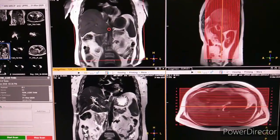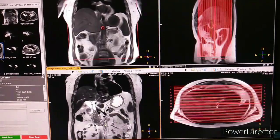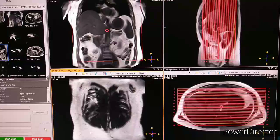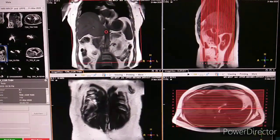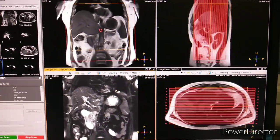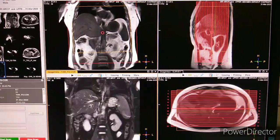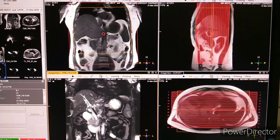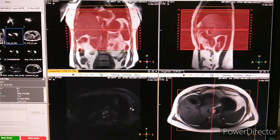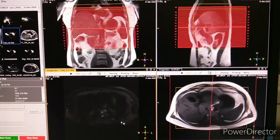The next sequence is T2 weighted coronal. After that, the next sequence is T2 fat sat coronal, followed by T2 fat sat axial.